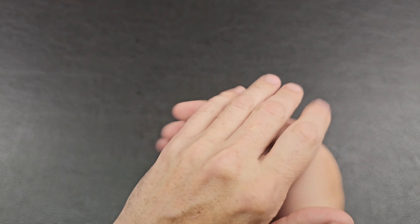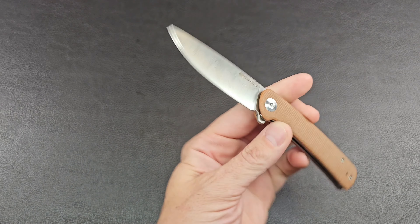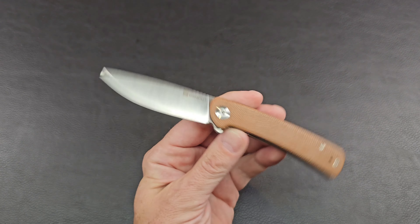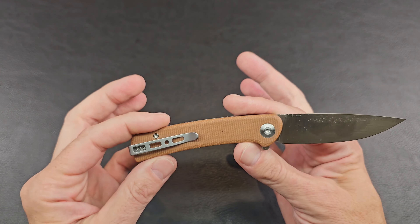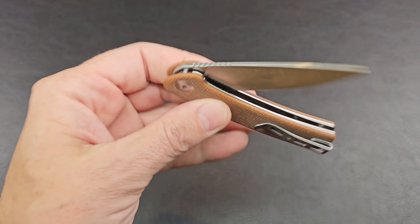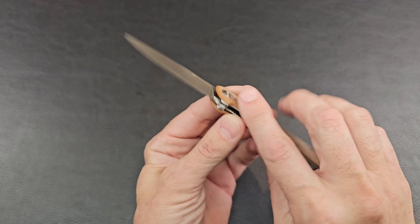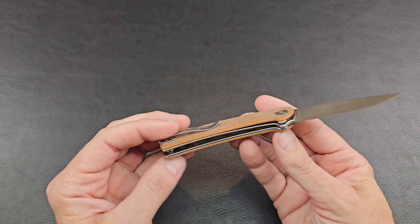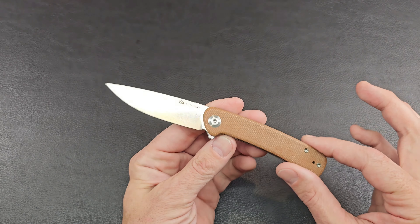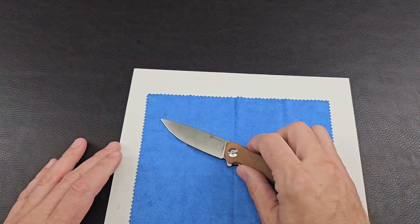Kenman here, and today we have the Sencut Niches — we are doing die project number 54 with it. You have a knife you want to do some custom work to but you've never done it before, wanted to see someone do a die project, how it all works. We're going to do the whole thing start to finish: teardown, dye, reassembly. We're about to bear witness to it all, let's go.